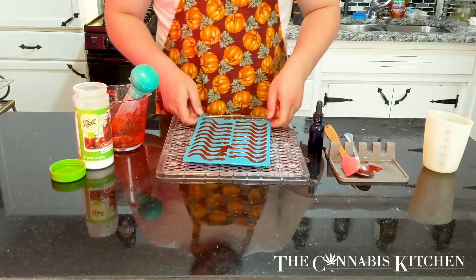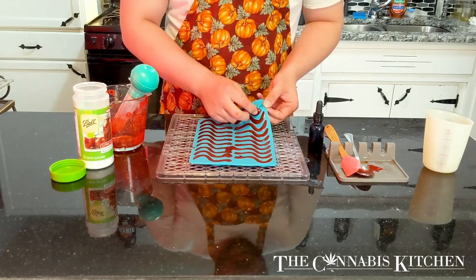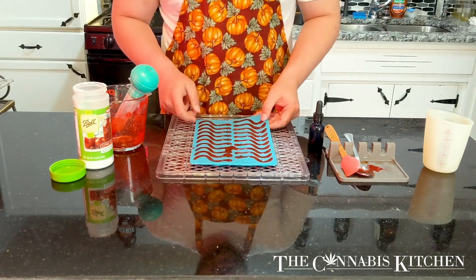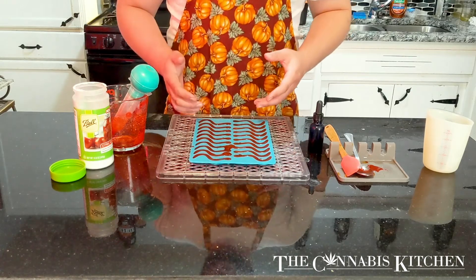Now that our 20 minutes has gone by we're going to pull these gummies out and we're going to see that they've solidified. They're still a little sticky to the touch but that's okay. If you pull one out and give it a squeeze it's still just going to feel like jello at this point and not like a gummy, and the reason for that is because it's still full of water — so we need to get that out of there. We're going to do that by dehydrating it.